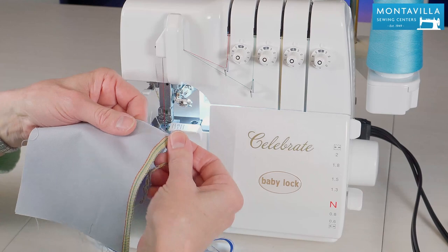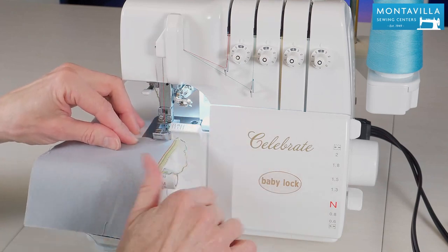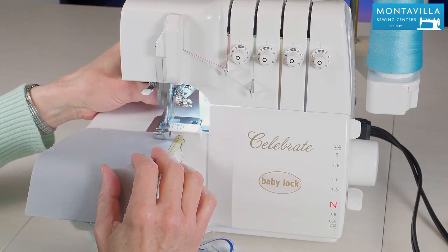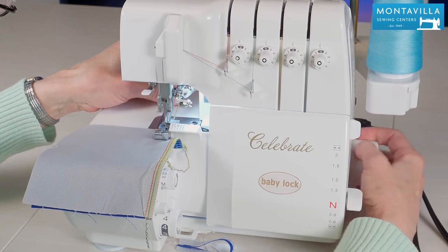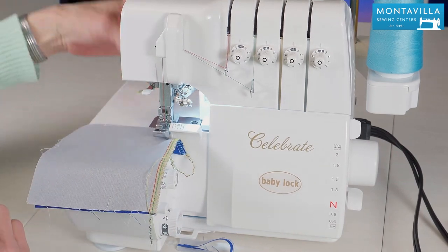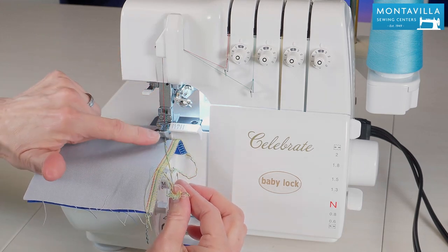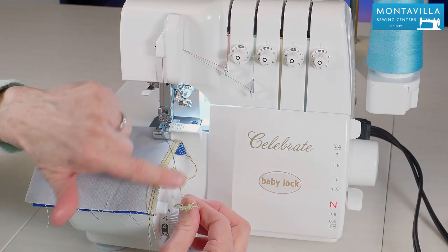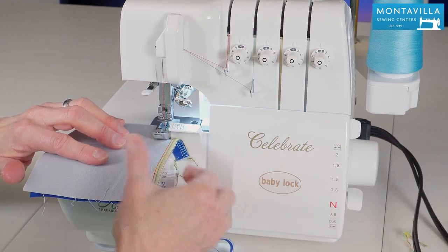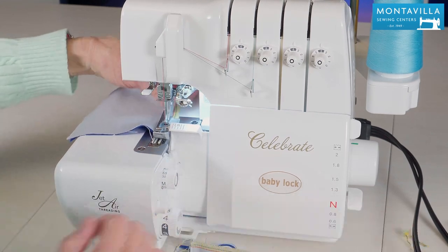Now what about securing the ends of your thread? I'm going to show you how to do that. I start serging, then take a few stitches by hand so that I've taken about two stitches into the fabric. Leave my needle down, lift up my presser foot, smooth out that thread tail, and bring that thread tail around in front of the cutter. Make sure it's in front, not in back or off to the side. Now the cutter is going to cut off that thread tail and the serger serges right across that thread tail.